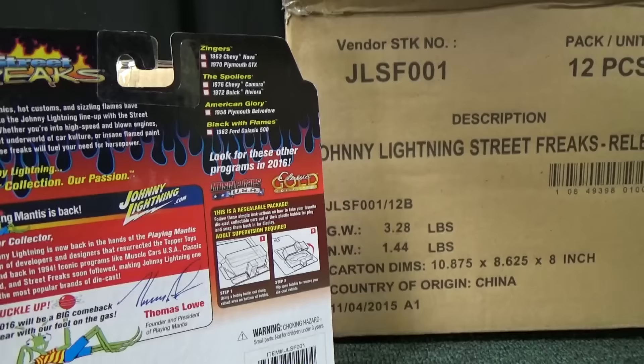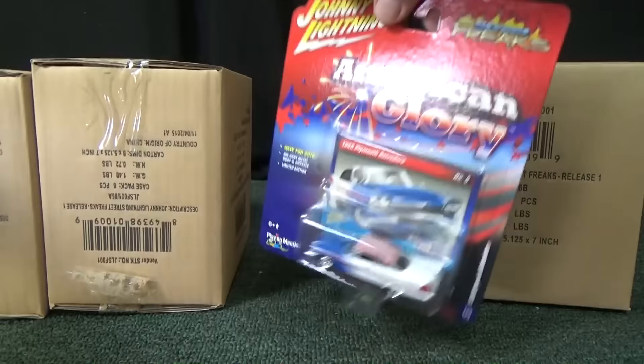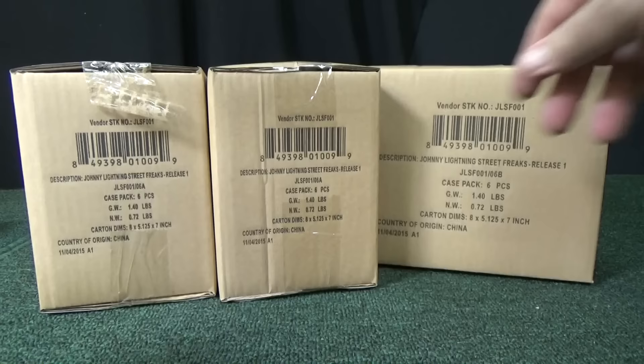Appreciate the quality, the metal bases. Actually, I'm not sure if these have metal bases or not. You're also going to note that some of these are going to have plastic tires — not all Johnny Lightning models have rubber tires. Nonetheless, still premium die-cast. Nice scale.